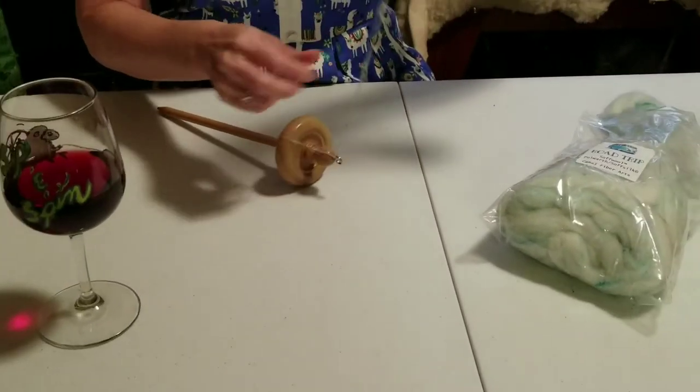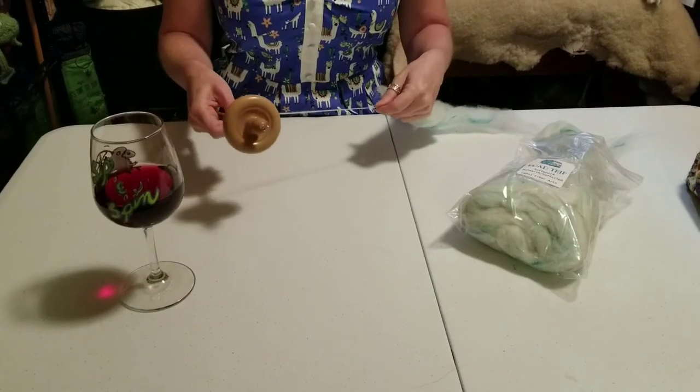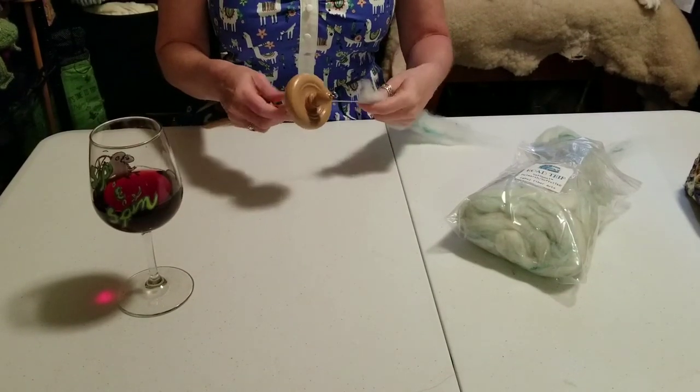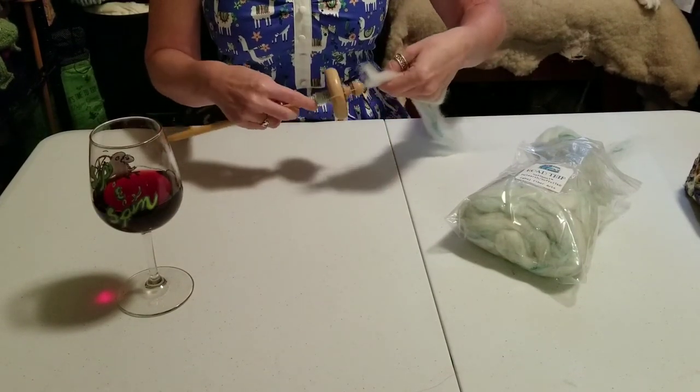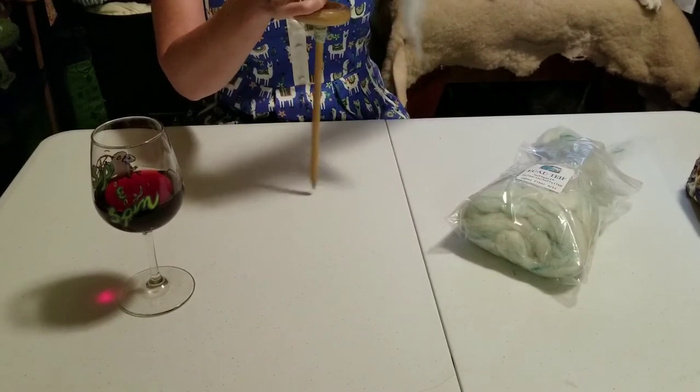Scarf — I make tons of yarn and I have no idea what I'm going to do with half of it. The family keeps telling me I should start selling it. Is there a market for one-off tiny skeins?